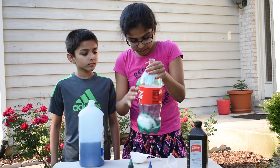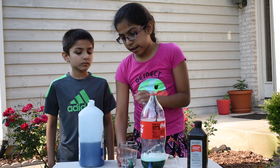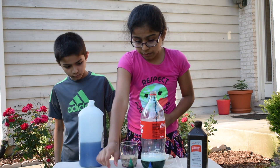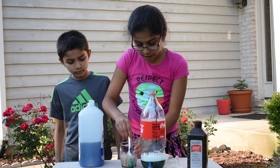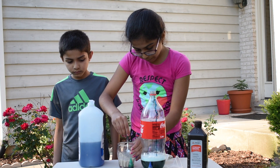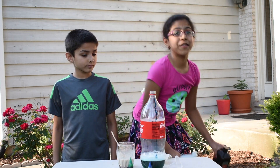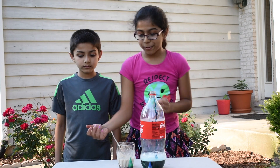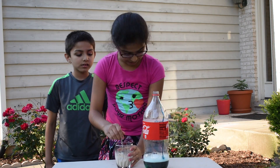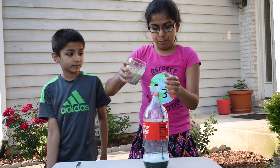Gently stir it. Now, get your warm water and add your yeast into it — one packet of yeast. Mix it around until the yeast dissolves in the water. Put all your stuff on the ground; this is going to be messy. You don't want your stuff to get messy. Okay, let's get our funnel and pour it in.